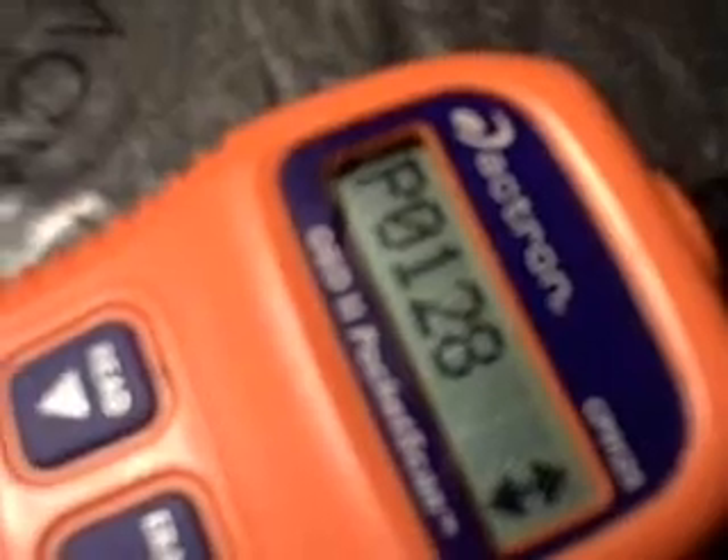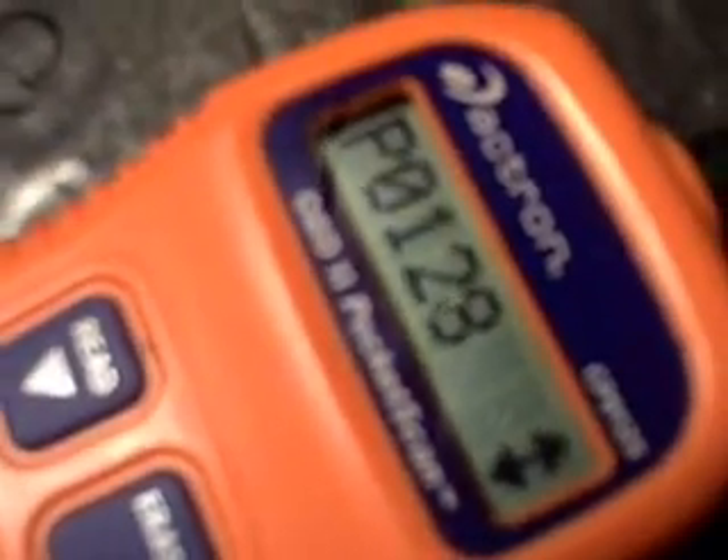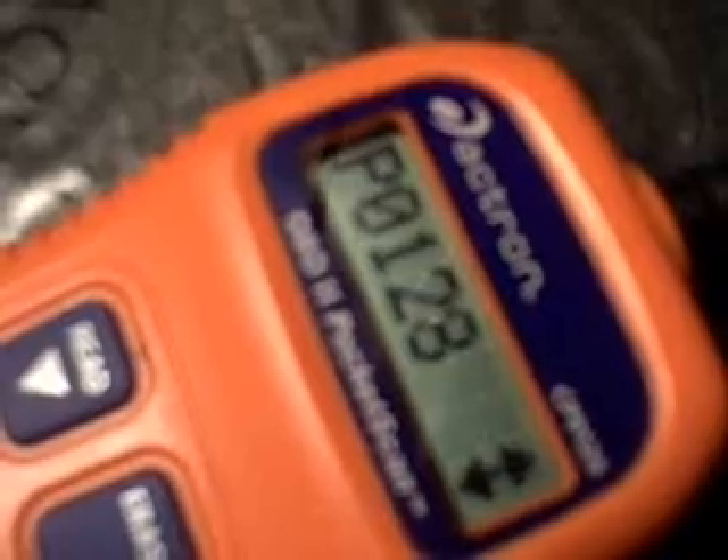This is a 2006 Ford Fusion. It has an engine check light on. I made the scan and it shows P0128. This code is related to thermostat heat control.